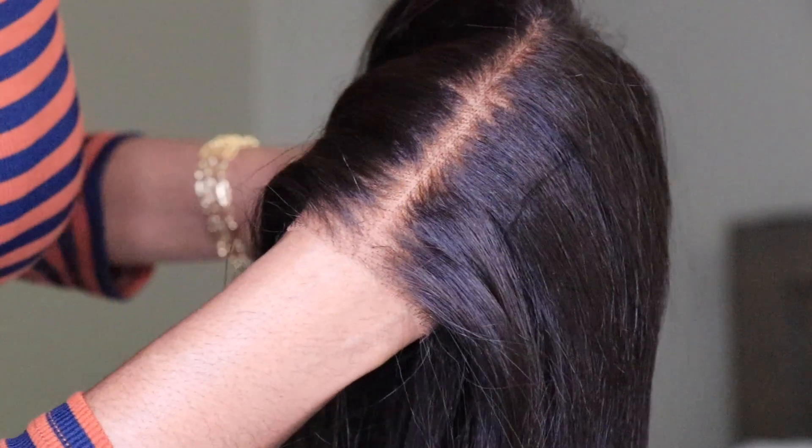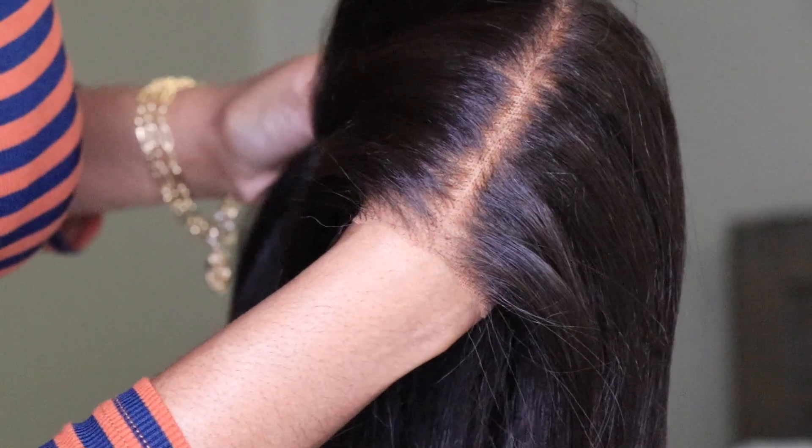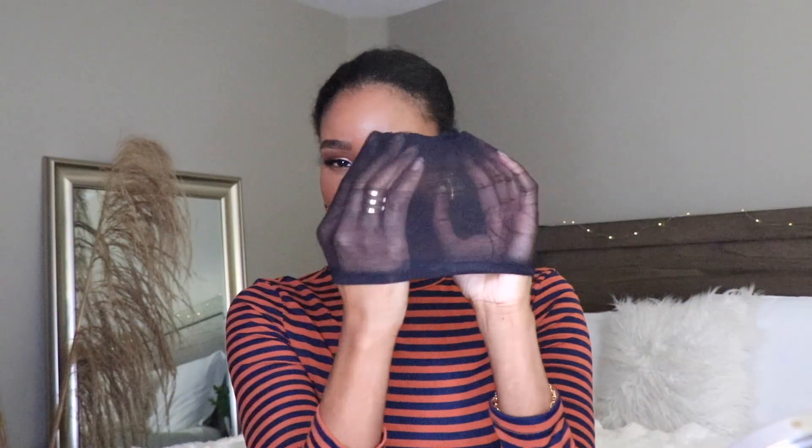Usually I like to put this wig on prior to doing anything to it just to let you guys see how I received it, but I didn't do anything to it but flat iron it and add a little bit of foundation to the lace. You guys are going to see exactly how this wig comes with absolutely no work being done.